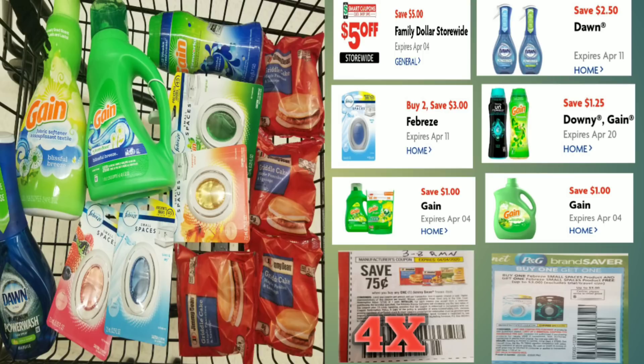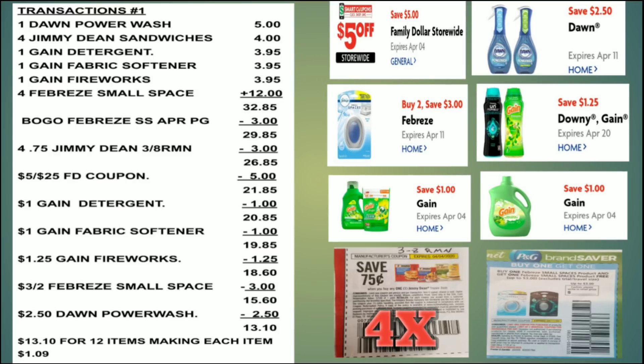Let's see the whole breakdown. All these items equal up to $32.85. Our BOGO coupon for the small space — from the April P&G — makes our total $29.85. We use four of those $0.75 Jimmy Dean coupons from the March 8th RetailMeNot, that's a total of $3.00 off, making our total $26.85. Then we use our $5 off $25 Family Dollar coupon, making our total $21.85. Then the Gain detergent coupon makes our total $20.85.